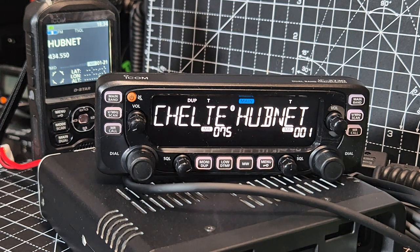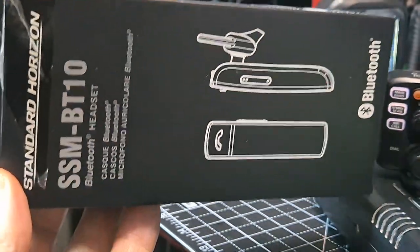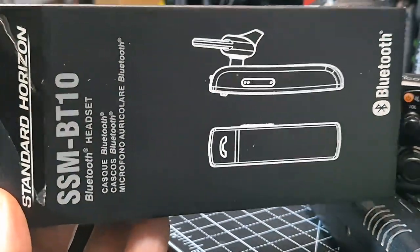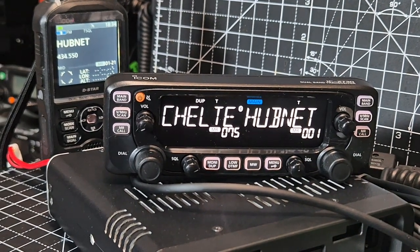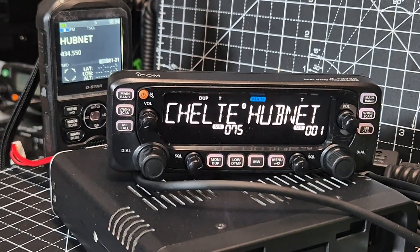Thanks for watching. Just be careful taking your covers off. There's a newer version of this, they're only £20 odd. There's an older version — I actually prefer the older one to be honest. So £25, you've got yourself a headset for your ICOM and it seems to work. It's not perfect, but Bluetooth never is. Bye for now. 73.